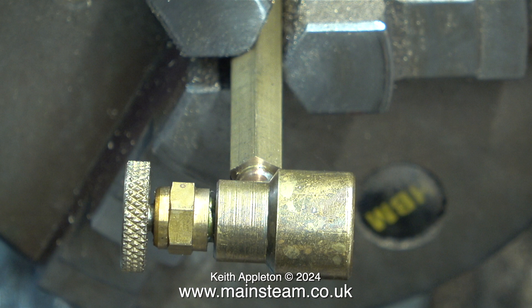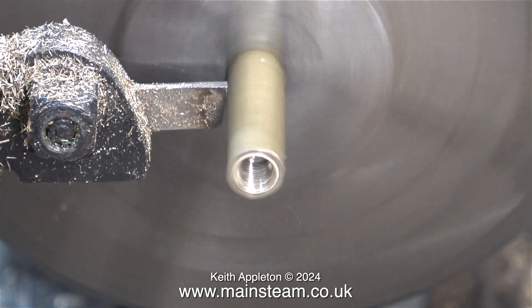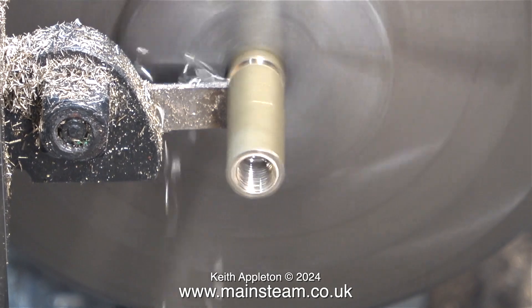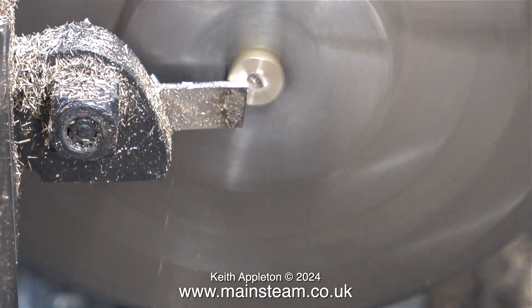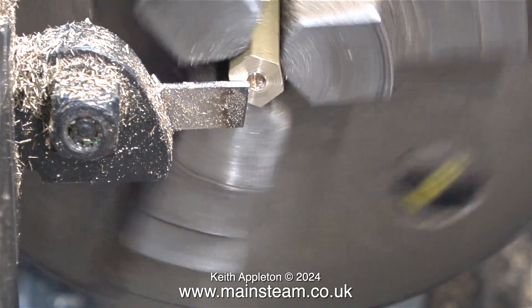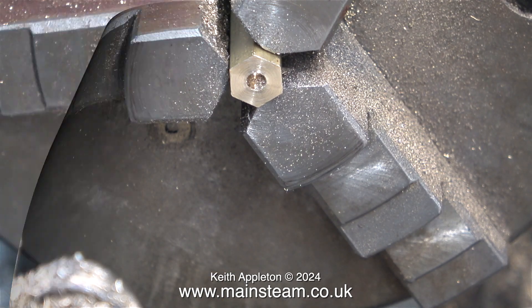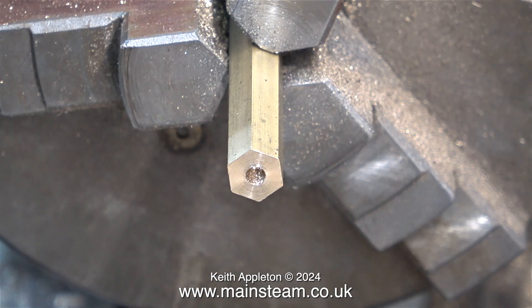This clip shows the gas canister adapter screwed into position. I'm happy that this part of the operation is okay, so it's time to part off the component. This very thin parting tool is ideal for these operations, particularly using brass. I can part off at high speed. One down and three to go.